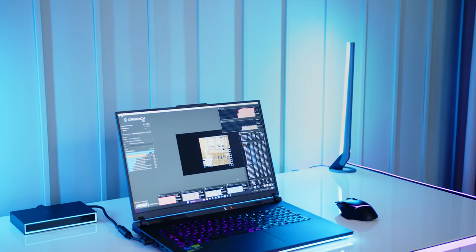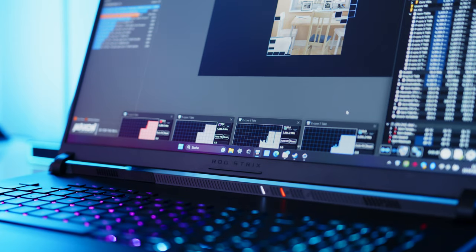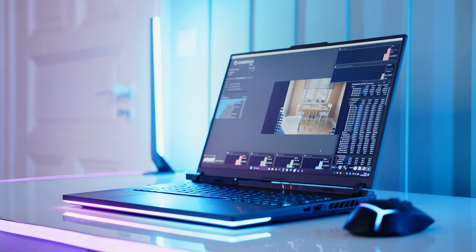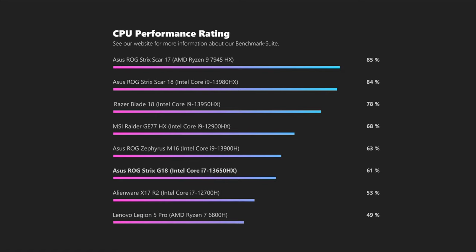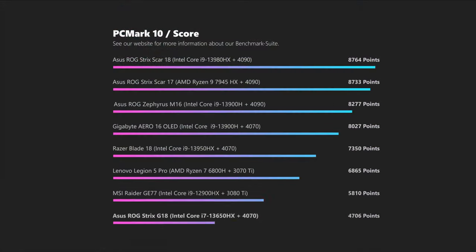In the CPU department, the i7-13650HX is a very new CPU that we haven't seen that often in the studio so far. The 55W chip comes with a total of 6 performance cores which are hyper-threading capable and 8 efficiency cores. This setup puts the Raptor Lake chip slightly below last year's flagship and about on par with the 3900H in the ROG M16, for example. The 2023 Intel flagship in the Scar 18 is ahead by a significant margin. While our subjective impression was that of a very snappy system, our PCMark scores show some weak spots compared to the competition. For detailed results and numbers, please follow the link in the description to our written review.